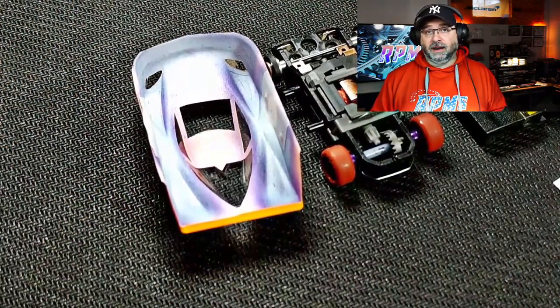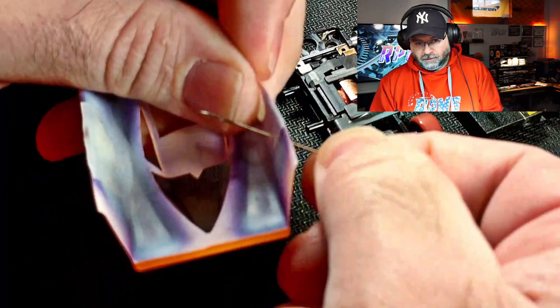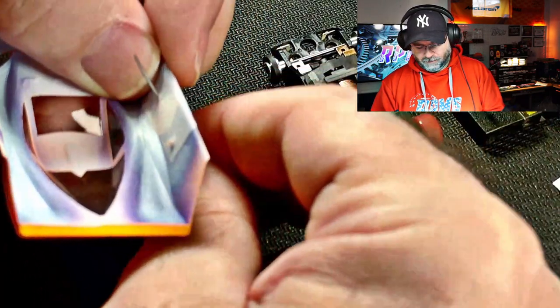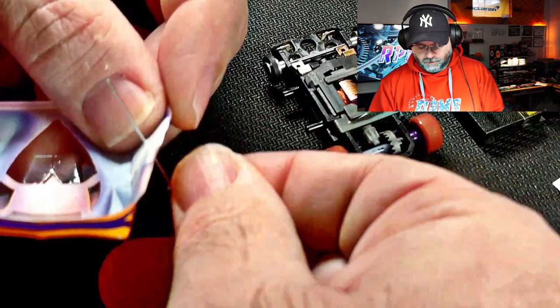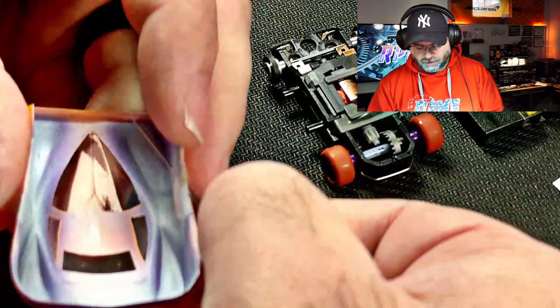Since we taped the inside of the body with the parachute tape, now we need to poke some holes through that tape so we can get the pins in relatively easily. I'll use the same type of pin I used to poke the holes through the body. I will run the pin back and forth through the tape at a few different angles to make sure that the hole gets worn in.